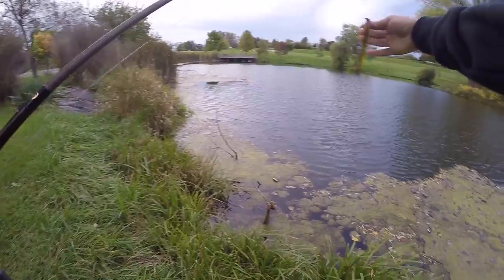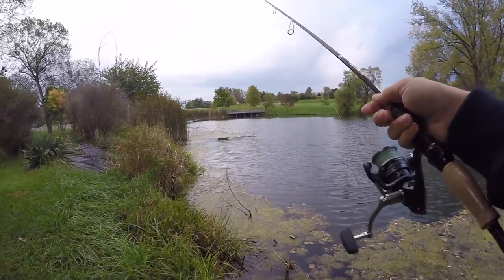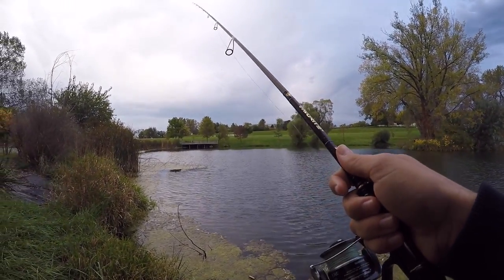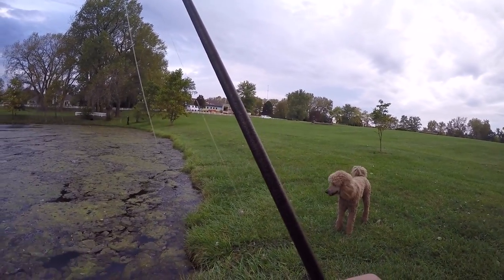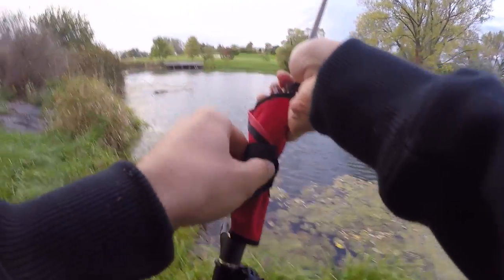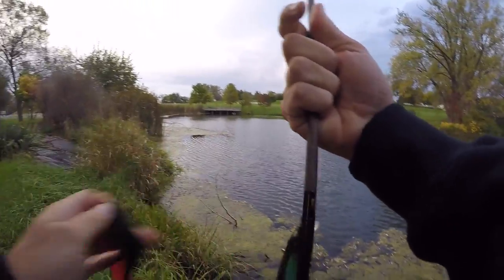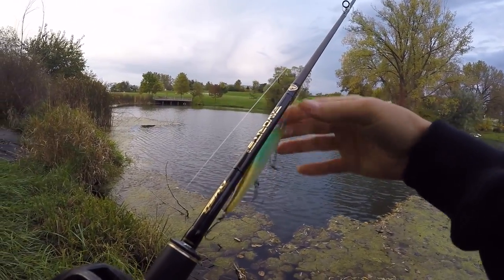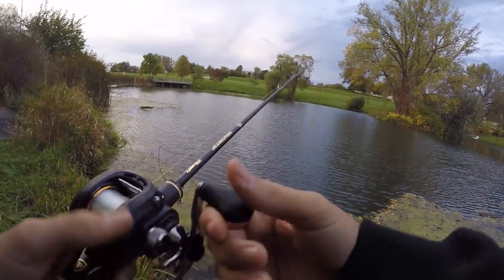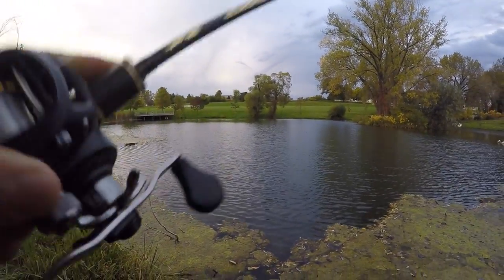I'm gonna move — there's one spot on this pond I haven't hit yet. I'll pitch a little shaky head on this weed line here and see if there's anything chilling. I'll give the jerkbait one last shot. I don't know, I just got a weird feeling about today — like if I just give it enough time I'll catch a good fish here, but I could be completely wrong. I'll just give it a couple more casts before calling it a day.